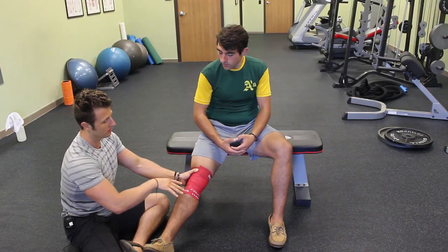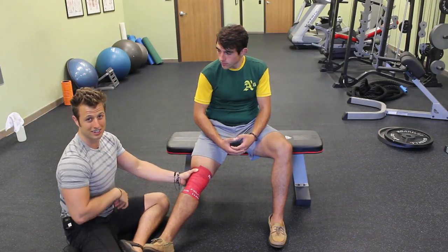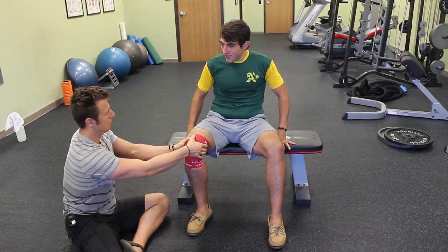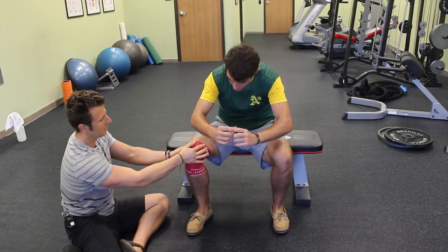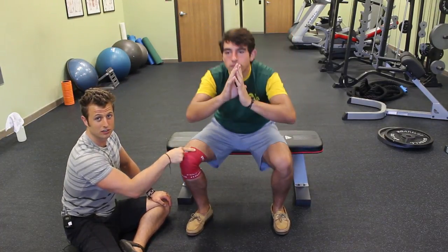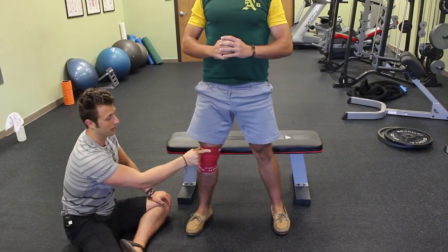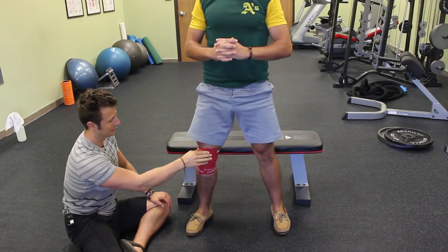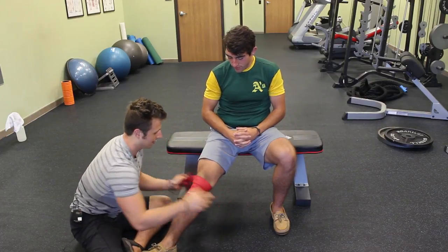Once it's on, you want to move the joint as much as possible. If it's on your elbow, flex and extend your elbow. If it's on your knee, flex and extend your knee as much as possible. I'm going to have Andy bend the knee, then stand up and sit down a bunch of times. If you lose feeling in your extremities — whether it's your arm or foot — take the band off because you are cutting off circulation. A minute max. Then extend the leg or elbow, wrist, whatever it is, and take it off.